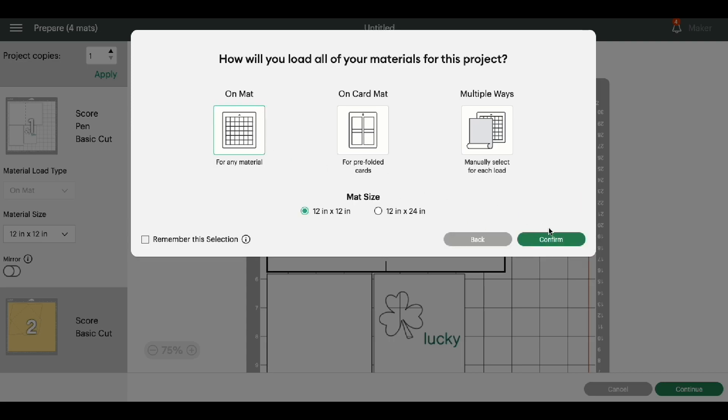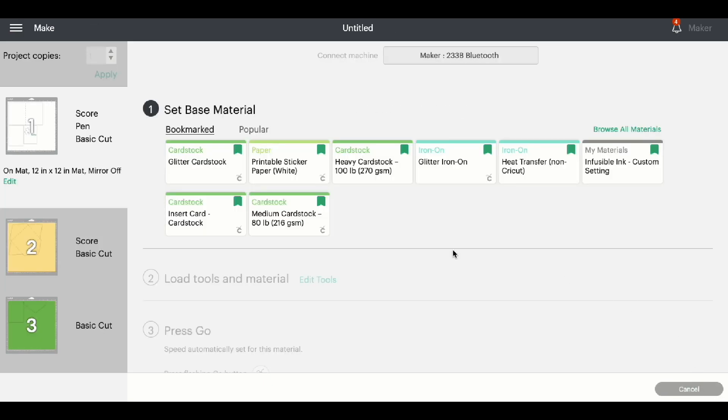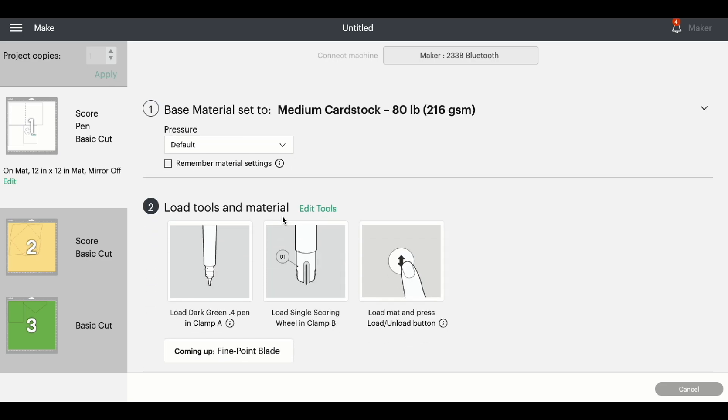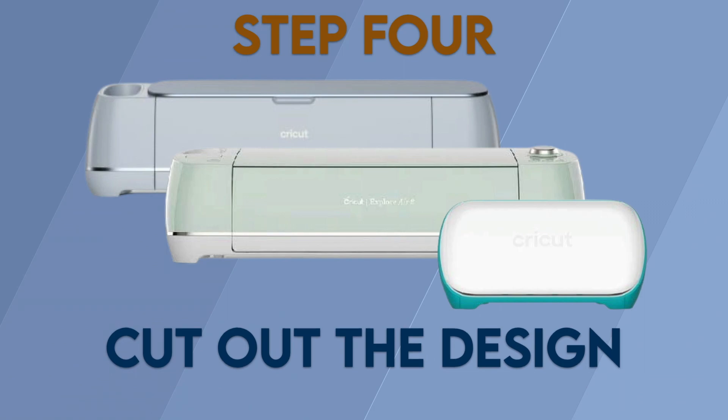I'm going to be using the mats for this project, and you'll see the different mats for this card. Go ahead and click Continue. I'm going to be using a variety of medium cardstock for this card. I'll go ahead and get everything cut out and I'll see you when it's time to assemble. Step 4: Cut out the design.